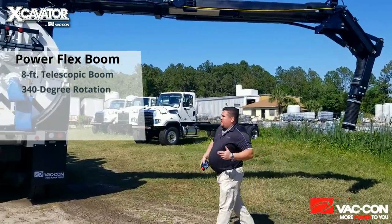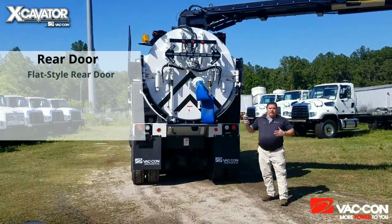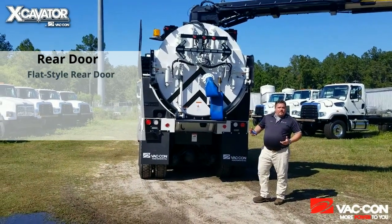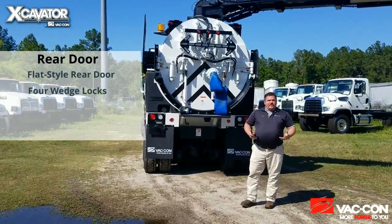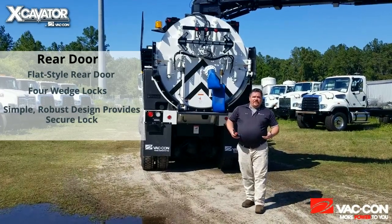Another feature on this truck is our back door. This is our flat style rear door — we also offer a dome style rear door. The difference with the flat style rear door is we have two large rams activating four wedge locks to hold the door in place when it's locked. It's a very simple, very robust design that gives you a very positive lock, no matter how much material or debris you have in the tank.